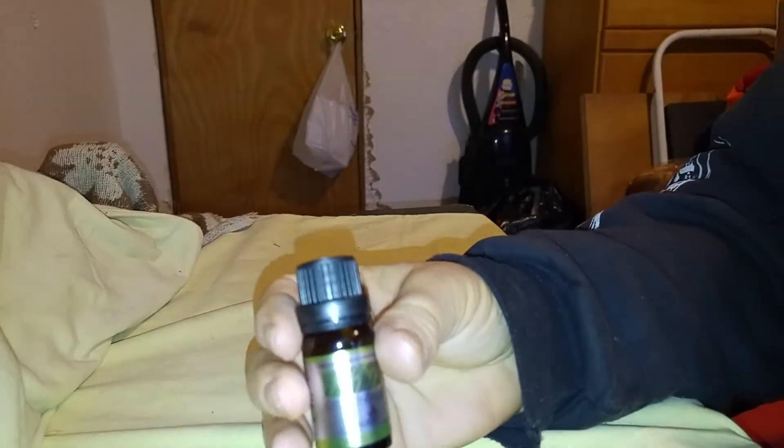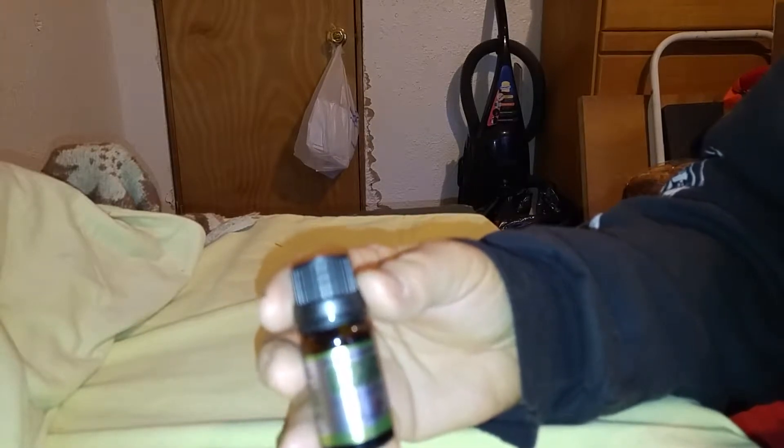This is what they put in the candles and the torches and some of the skin roll-ons that you get for keeping mosquitoes and bugs away.